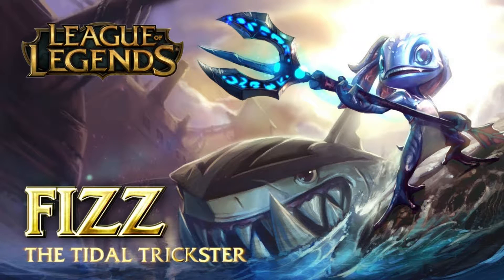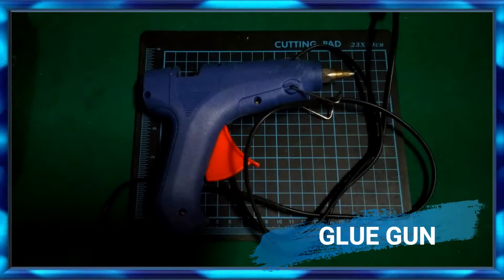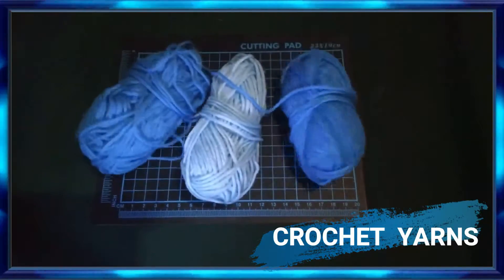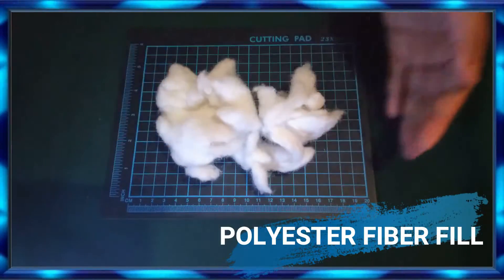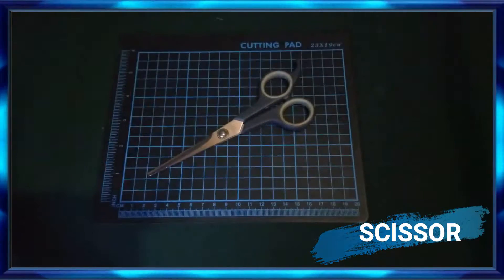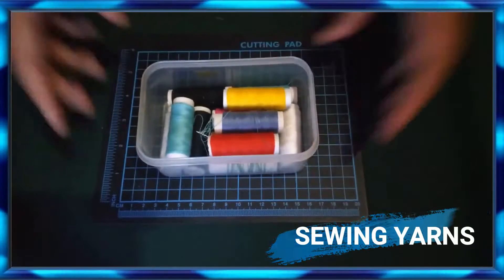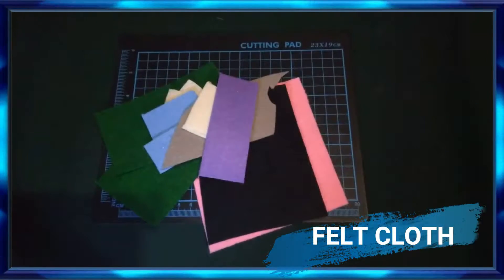Hi guys, it's me Sakronisa and welcome back to my channel! Let's prepare the things we need: glue gun, crochet yarns, polyester fiber fill, crochet hook, scissor, needle, sewing yarns, and felt cloth.